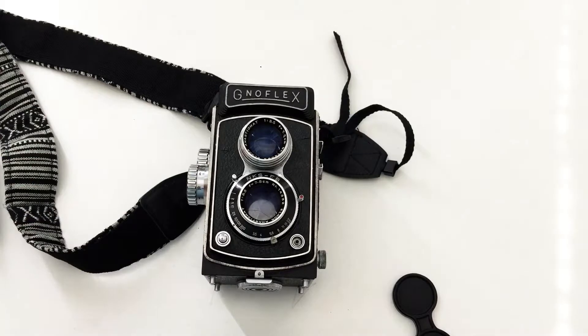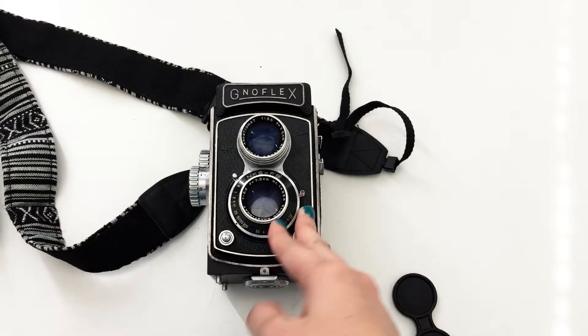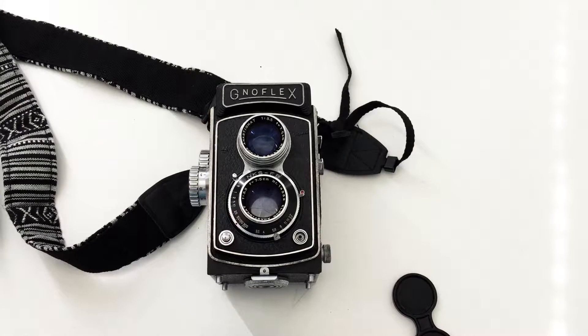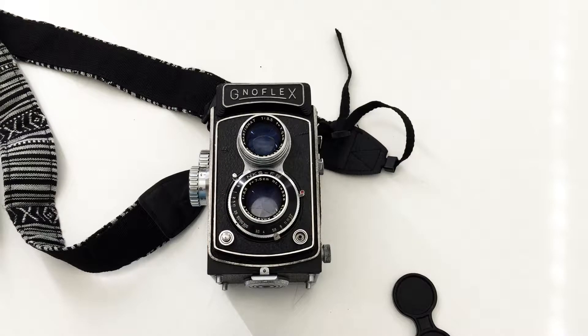You're probably wondering how to get the correct exposure. Since this is a 1950s camera, it doesn't have a built-in exposure meter. You have two options: buy a dedicated light meter, which is still available on Amazon, or download a light meter app on your phone. I actually use a phone app and it works really well. You point it in the direction you're shooting, it measures the light, and it tells you — for example, at aperture 5.6 use 1/100 speed.